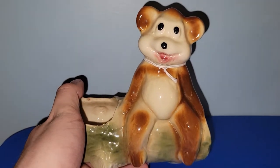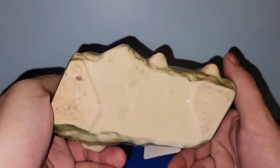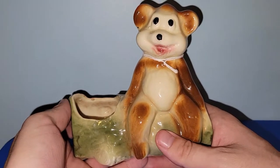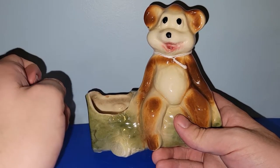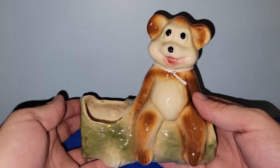I paid $4 for this one, 20% off from this booth. I think this is American Bisque or Royal Copley. It would be great for spring, summer, fall, or even wintertime — if you wanted to keep it out at Christmas, you could put a fake bottle brush tree in here. How neat would that be? That was a really good find.